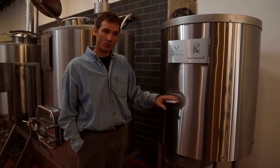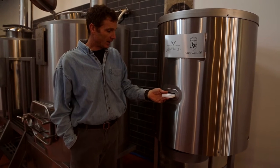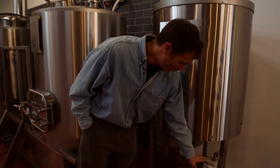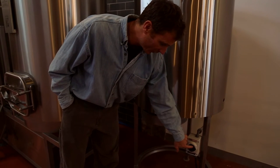Super easy to use. Grain goes into the hopper at the top, which we will show you a little later. It has a chute control for how much grain you're going to drop into the rollers on the mill. The mill is controlled on and off with a simple disconnect, which also has a lockout tagout feature.